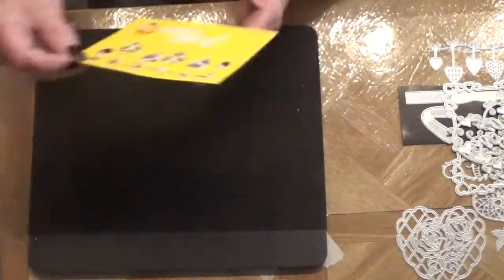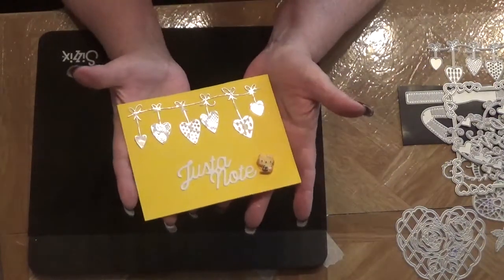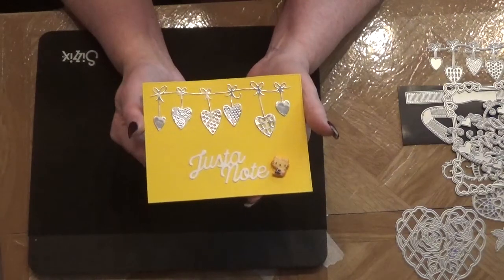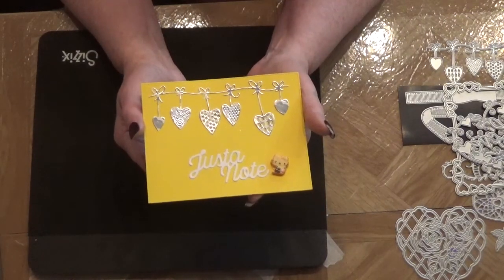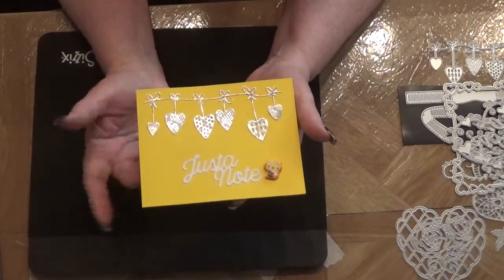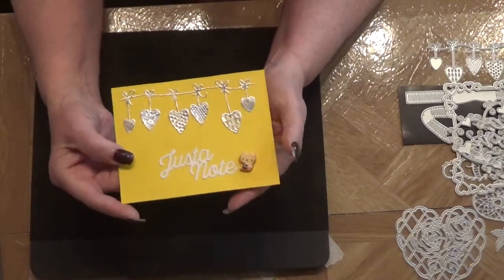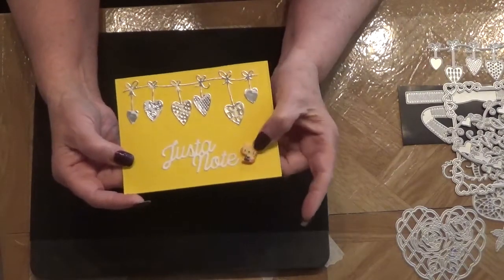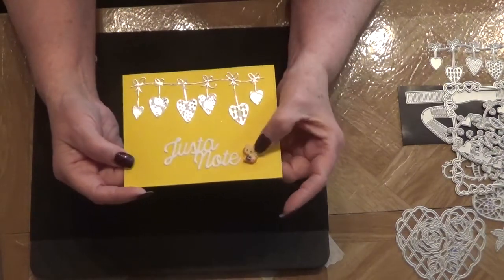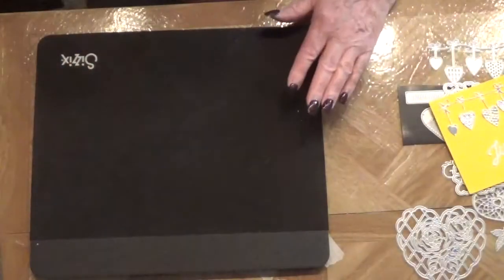This is a card front and I just put it on a stitched die — I think the stitch die is from My Favorite Things. Here is the die I showed you and I just put a little sentiment that I already had cut out. I'm trying to use up my stash so I have a lot of little embellishments like this. I put this little Hello Kitty on here — she's got a little heart that she's holding.